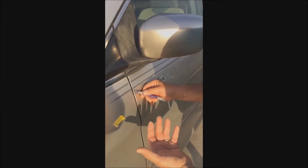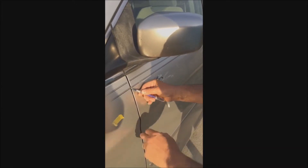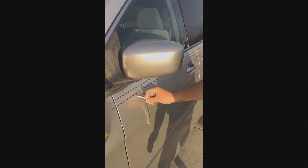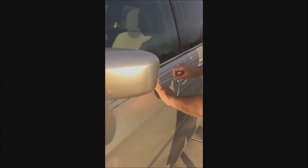The easiest way to get the excess out is I just put the blade underneath, put my finger on top, pull it out — done. Then go trim the rest of the doors after you pull the backing off.